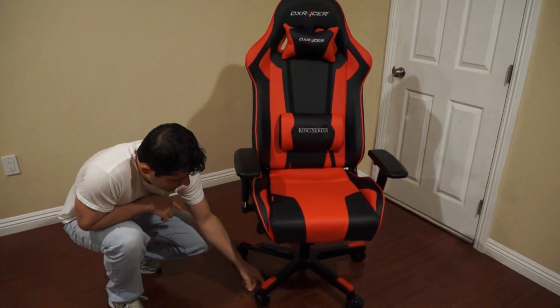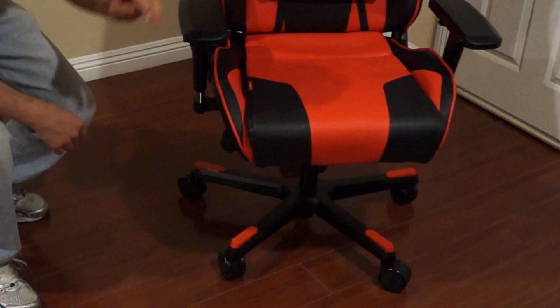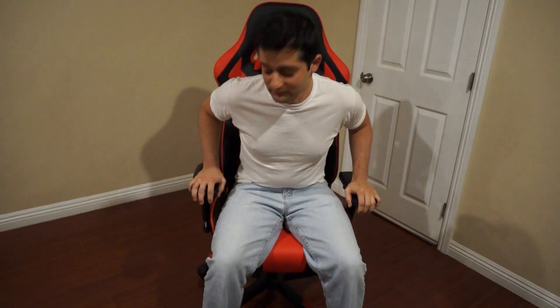As we move down, we have the die-cast wheels that come with the chair that are very quiet on hardwood floors to prevent any extra noise. I'll demonstrate right now. As I go forward, as I go back, it's actually very minimal in noise.